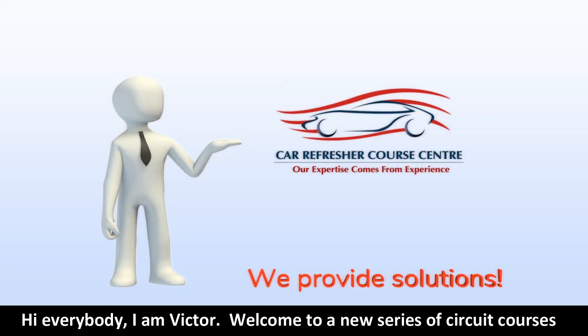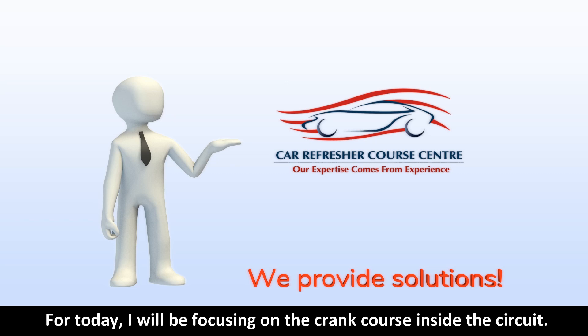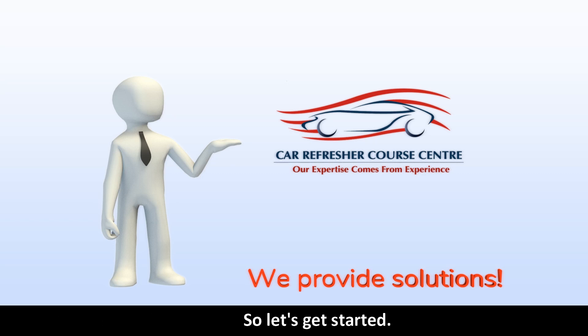Hi everybody, I am Victor. Welcome to a new series of circuit courses and road driving mistakes with correction. For today I will be focusing on the crank course inside the circuit, so let's get started.